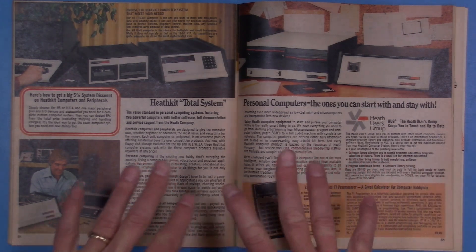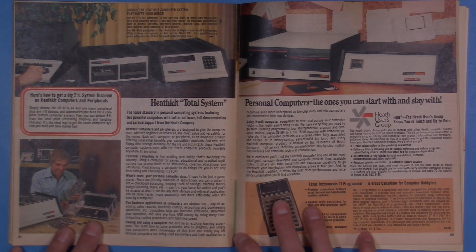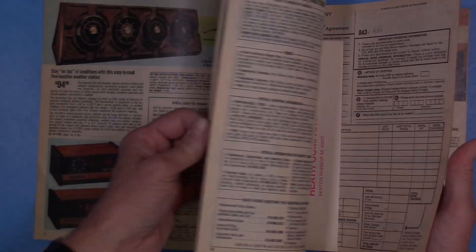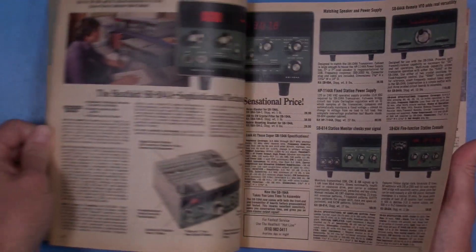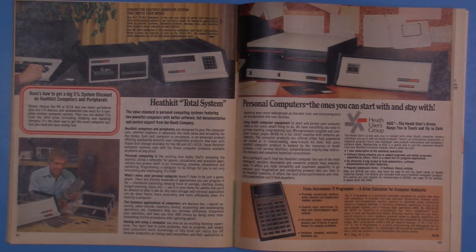Back then my thoughts of actually owning a computer were tied into how expensive it was, realizing I'd probably never be able to afford it. But it didn't stop me from looking in the Heathkit catalog, always ordering the newest one and reading about all the cool kits they had. If you aren't familiar with Heathkit, a lot of their products could either be bought in kit form or fully assembled — they sold all kinds of electronics: TVs, stereos, ham radio gear, and computers.